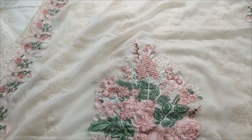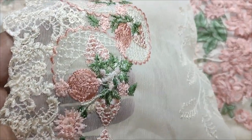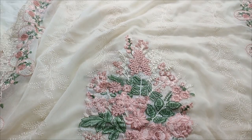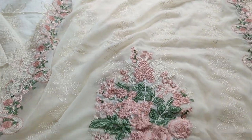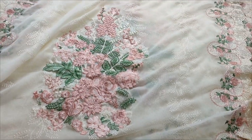Chiffon embroidered legs with cut-work detailing throughout.